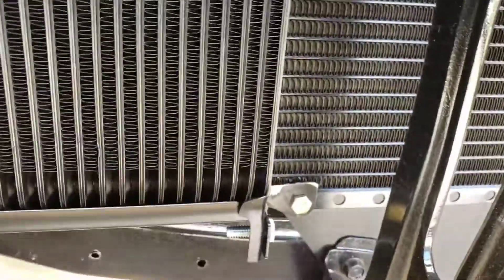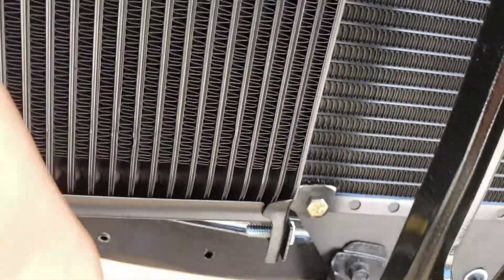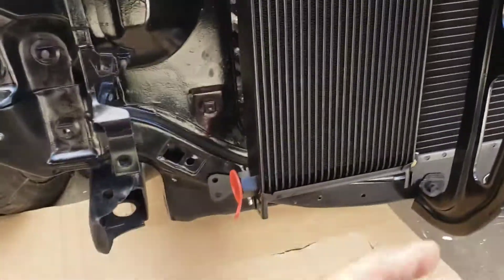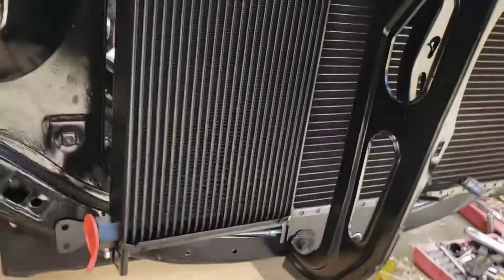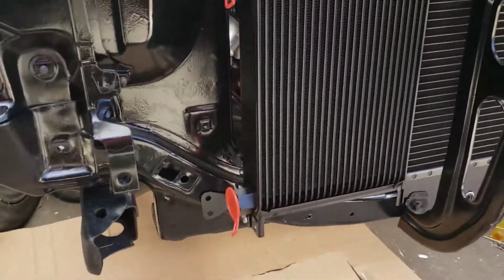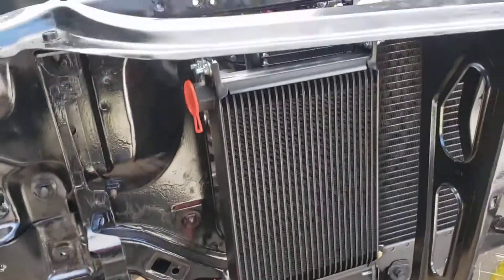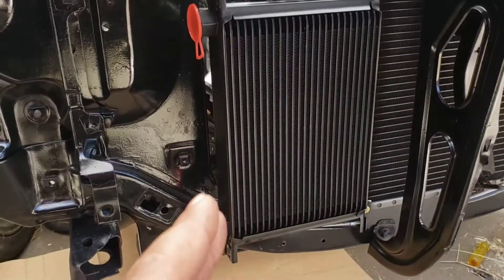I'm kind of worried about this bracket touching that because it'll transfer heat from one to the other right there, and I don't really want that. I think I'm going to throw a washer in there. I don't have any phenolic washers, but if you have them you should put them there — I might put a piece of plastic or something. I'll come up with something.